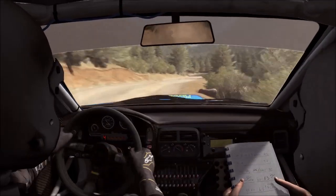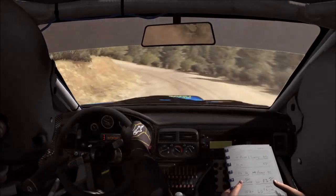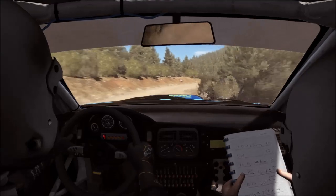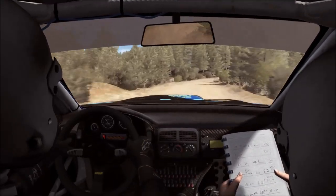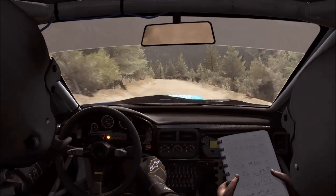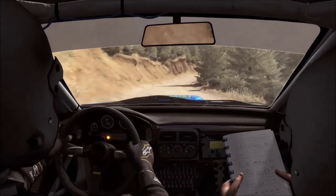100, left one long crest, into right three long, into turn right one, into left six continues. 80, small crest, into right six long, into left six long over crest.